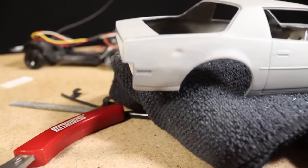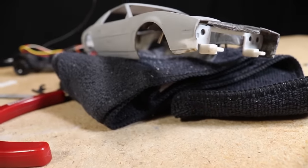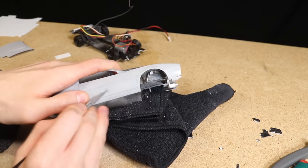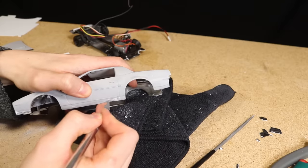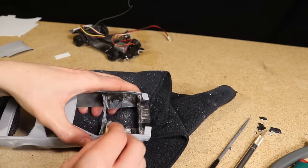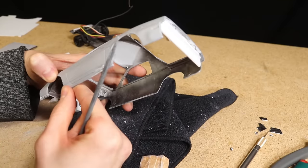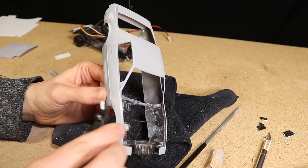Adding realistic dents, damage, and rust to a small body like this is a real art and something that's going to take time and experience to get really good at. I then used sandpaper and some files to add more dents and scrapes. One thing that turned out really nice was removing some material from a relatively sharp edge like the fender to make it look like it has a dent. I also cut away a section of side trim to make it look like it's fallen off.